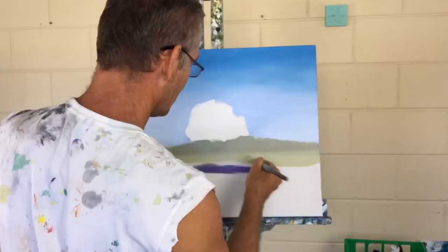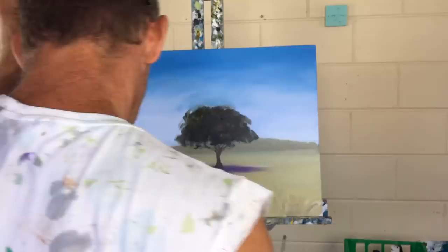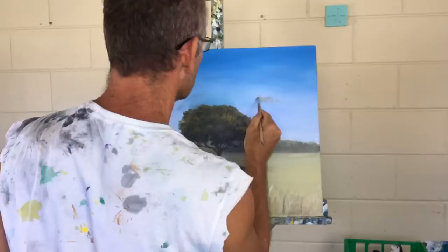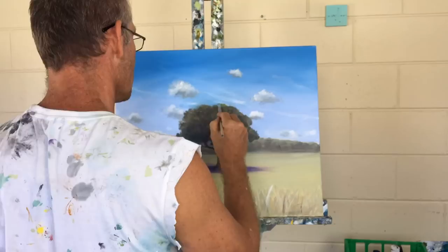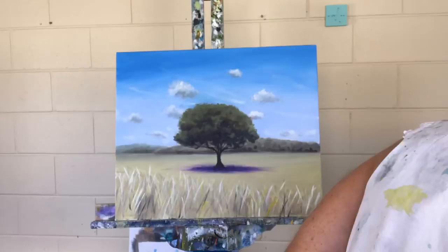What I've done here is smashed out a summery treescape in the middle of a paddock, and I'm just going to change one little thing. We'll see how dramatically that shifts the feeling of the painting and the story — it's a simple trick that changes the focus completely. So I'm going to change the mood of this picture.